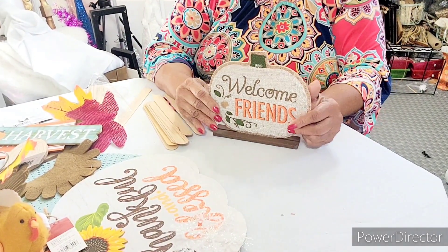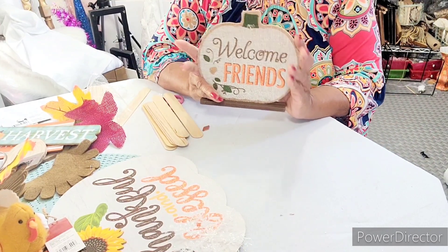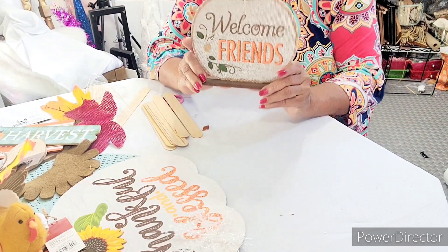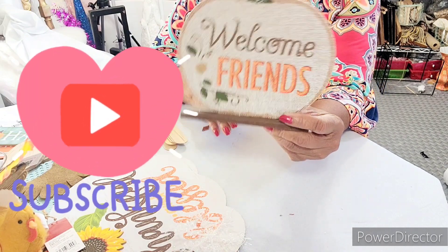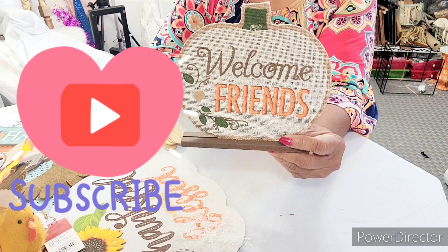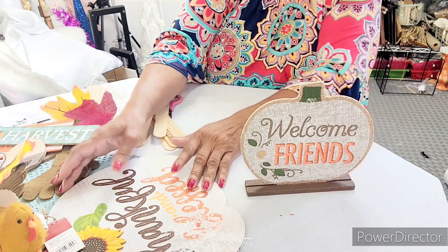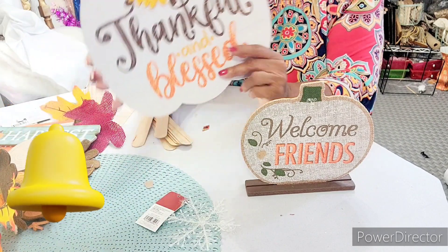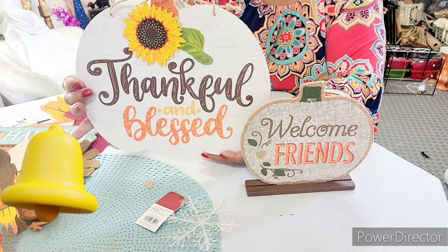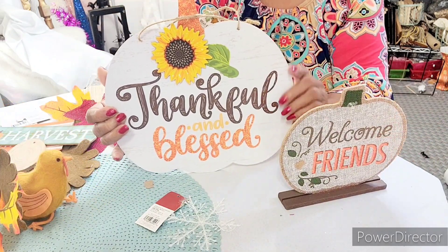Hello, good morning, good afternoon, good evening, wherever you are. Excuse me for not showing my face, but this is what we're gonna be doing today. I said I'd do a quick project when I got back from my vacation, which I got in yesterday. We're gonna use these items we got from the Dollar Tree.